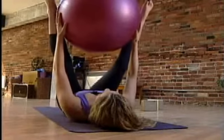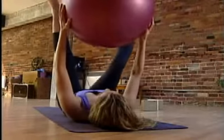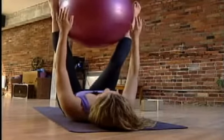Because we're holding the ball in between our legs, we're strengthening our inner thighs because you have to squeeze it. Because the arms and the legs are moving away from the body, we're engaging the core.